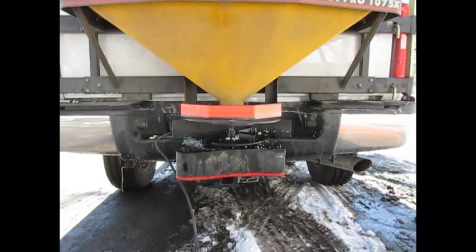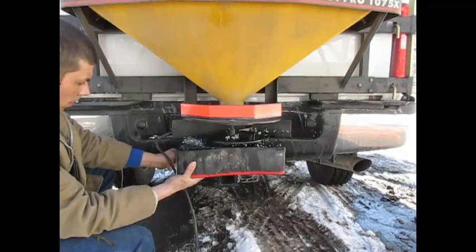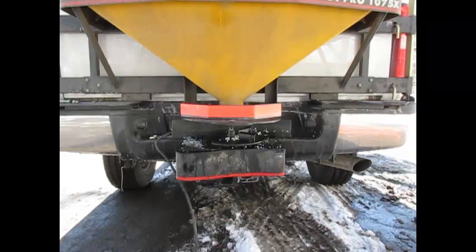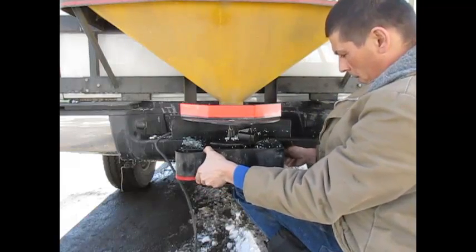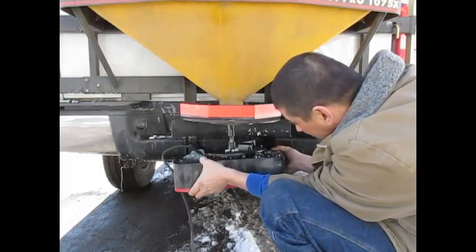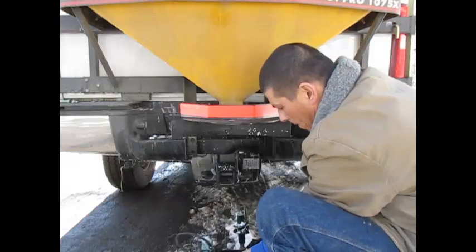Now we're going to remove this assembly. You left your one bolt in on one side, one bolt on the other — now we've got one bolt holding it in. What you're going to do is brace your knee underneath and remove that last bolt. This is very light and it's going to come straight down — won't be a problem at all. As you can see, it comes right down, no problem.